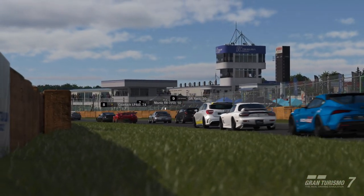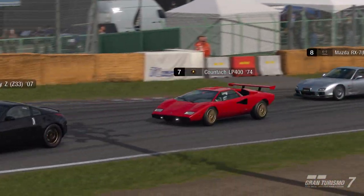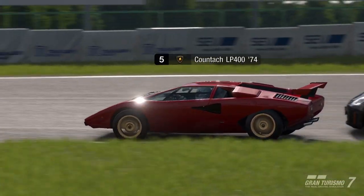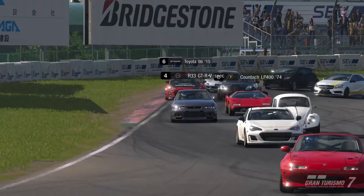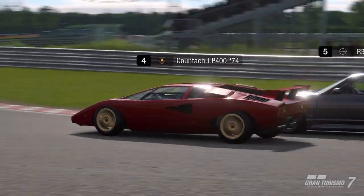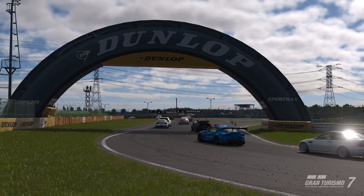I had to tune this car before and just couldn't really get it to work right with the wing. So I set it up like the Maserati, took off all the weight reduction, redid the engine, and put a lot of parts on it that give it a lot of top-end power.